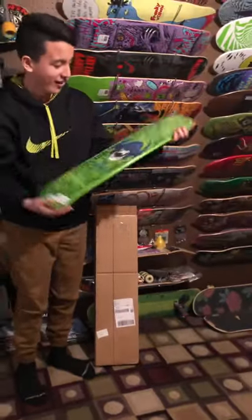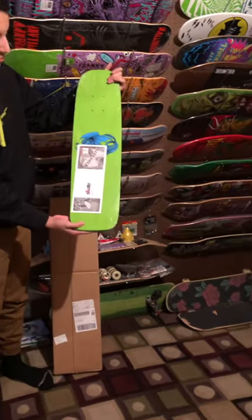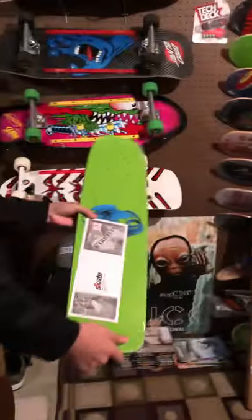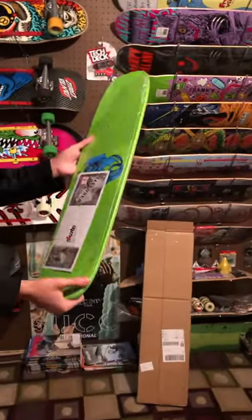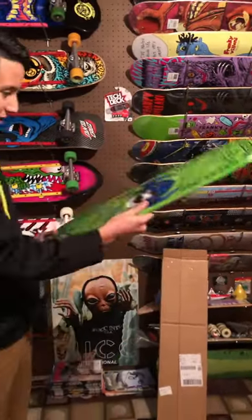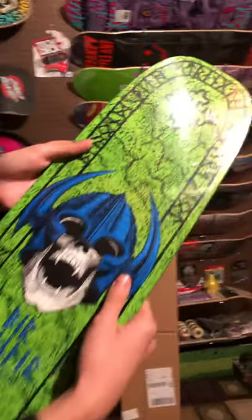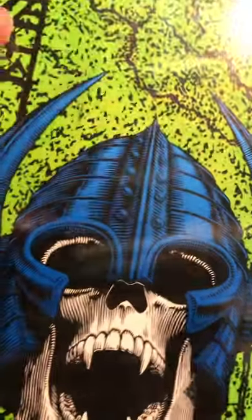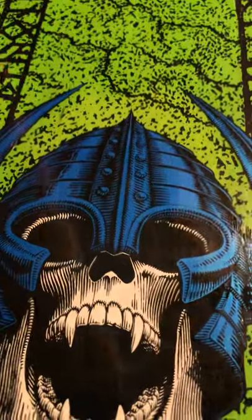That is sick! Powell - that is an actual graphic that's on the top of that one. Yeah, that is actually a freestyle deck - that is sweet. That's what they used back in the day. Look at that, you can see it's sparkly - it's got like a glittery paint or something. I see it.